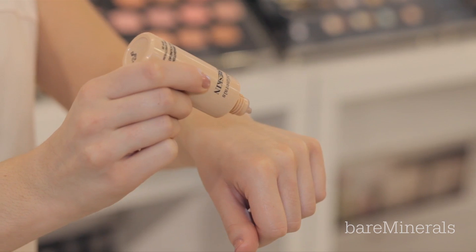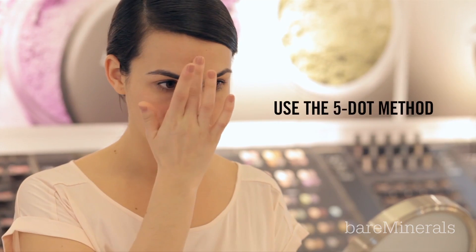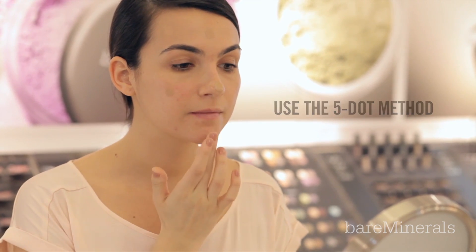Shake the foundation, then apply one drop and work it into the skin, starting at the centre of the face, where most women prefer a little bit more coverage. Work your way out using a downward motion.